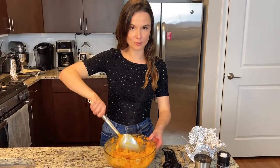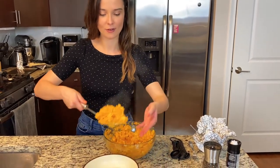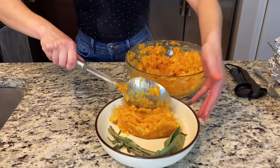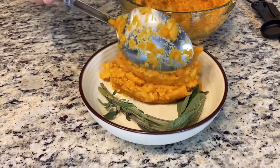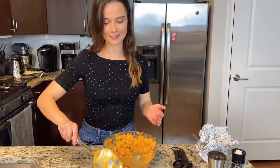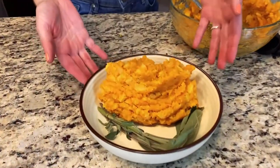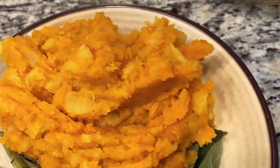I've mixed all the garlic in with the sweet potato and turnips and now it's just time to plate. I have a nice bowl here. I love serving this dish family style around Thanksgiving time — talk about a great side dish! You can add some sage too if you'd like, or just plate it with sage for a nice and pretty presentation. There we have it: our smashed turnips and sweet potato with roasted garlic.